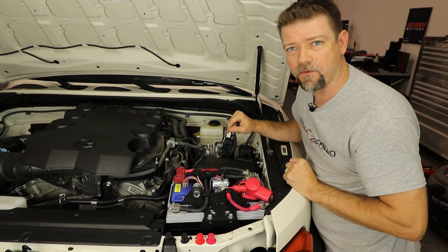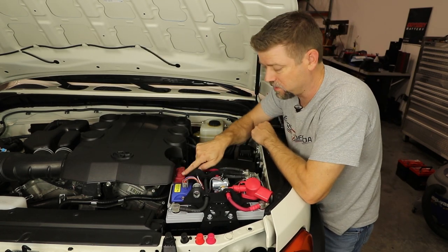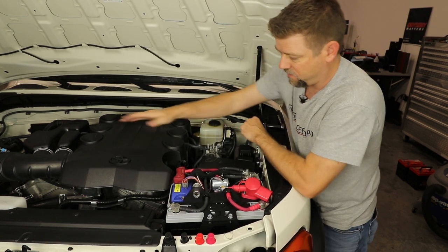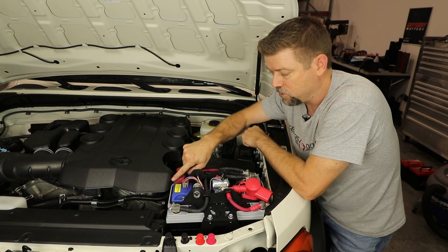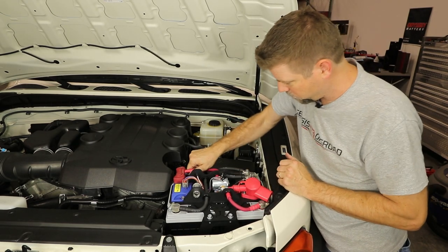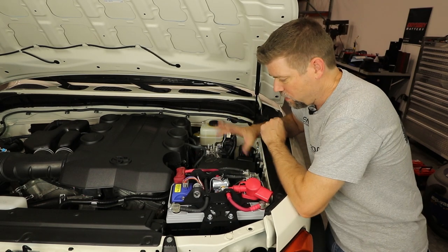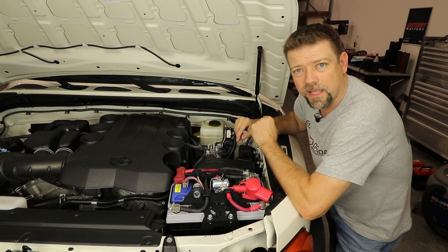Now we're just going to tidy up and put the engine cover back on. You'll probably notice the corner of the engine cover is bumping against your positive post clamp over here. If your lid won't snap down, this one will kind of bend around it and that looks fine. If you want a little bit of extra clearance, you can take a razor blade and just cut the corner of that engine cover off. I'm going to double-check all my post clamps are good and tight — you should not be able to wiggle any of these post clamps even a little bit; if any of them can move at all, it can cause you some electrical gremlins. Everything is secure, the fuse box is back in place, I double-checked my clearances — everything looks good. I think we're ready to start the engine.